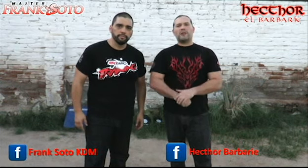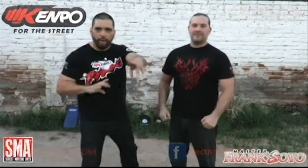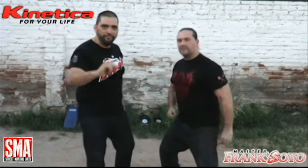Hello, I'm Frank Soto, Hector El Barbarie, and we want to welcome you to these Kinetic Dragon Tutorials — Kempo for the Street, Kinetica for your life.